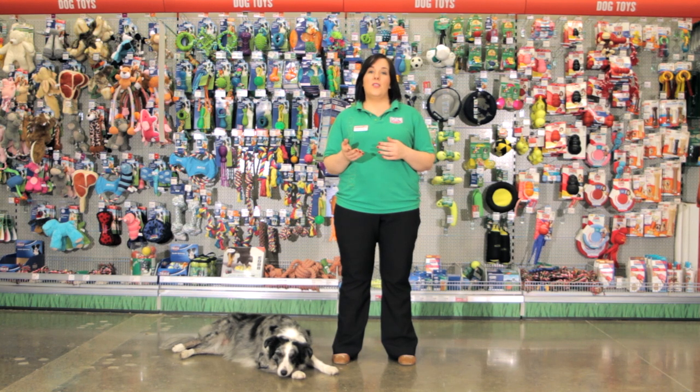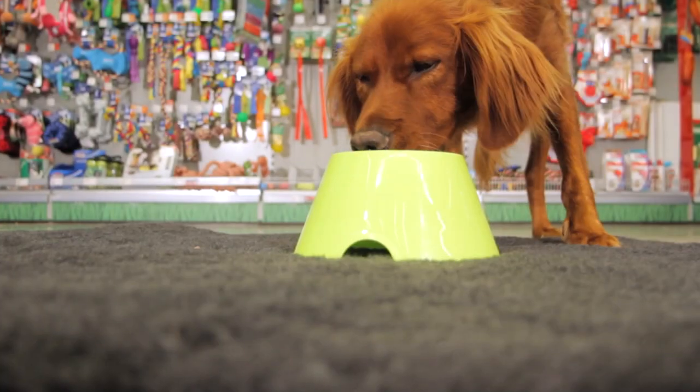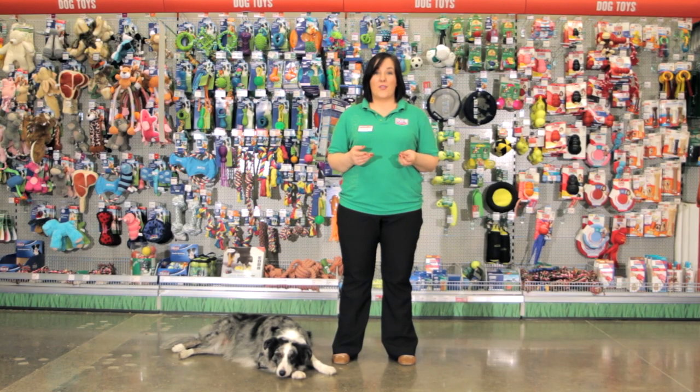If you have a certain breed you may want to choose a certain bowl. For instance, a spaniel bowl is shaped so that their ears don't get messy by dangling in their food, or if you have a Labrador who is famed for gulping down their food and being a greedy eater, the anti-gulp bowl may be the best choice.